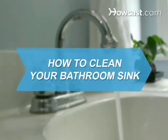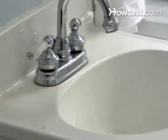How to Clean Your Bathroom Sink. Washing your hands in a dirty sink won't make them any cleaner.